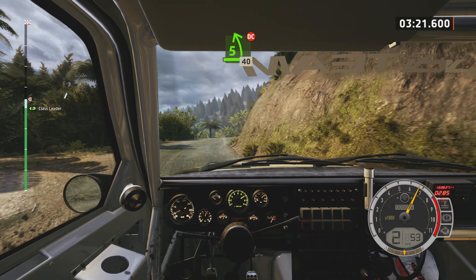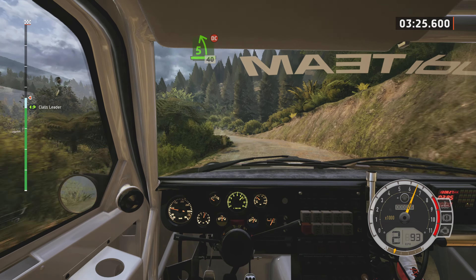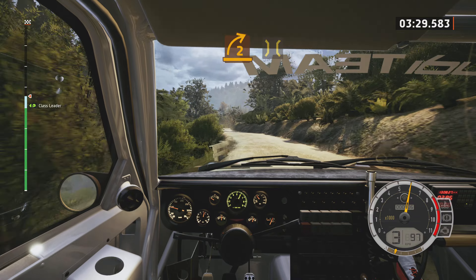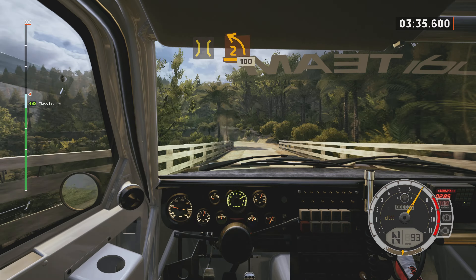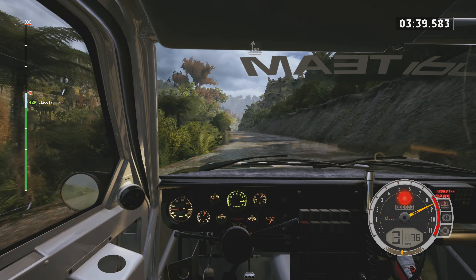40, 5 left, extra long, don't cut. 40, 2 right, keep in, and bridge. Into 2 left, opens long, 100. Slight right, tightens 4, long, tightens 3.